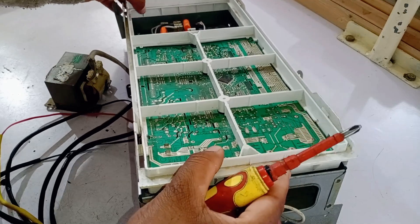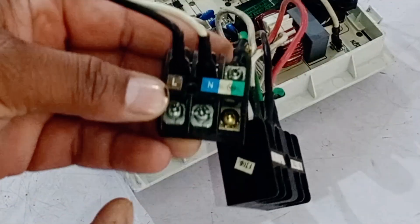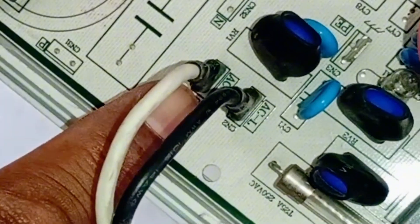Now, I will completely remove this circuit board from its cover and show you how the wiring is done inside the circuit board. The main supply goes from here through these connectors into the circuit. This is the AC line in, and this is the AC neutral in.